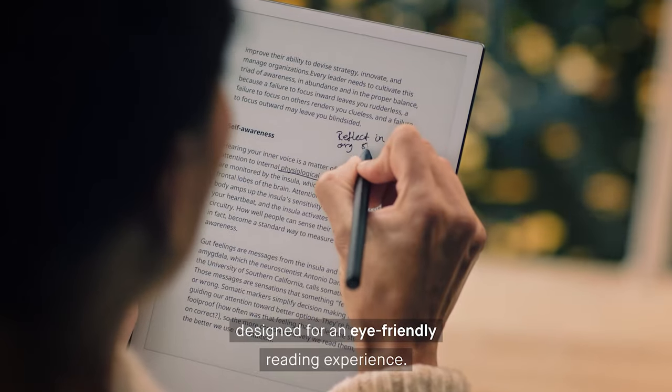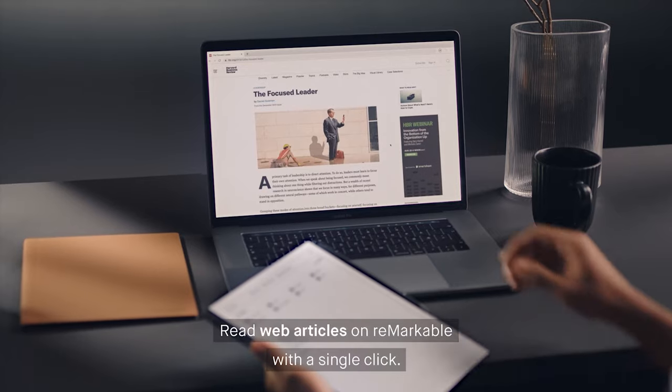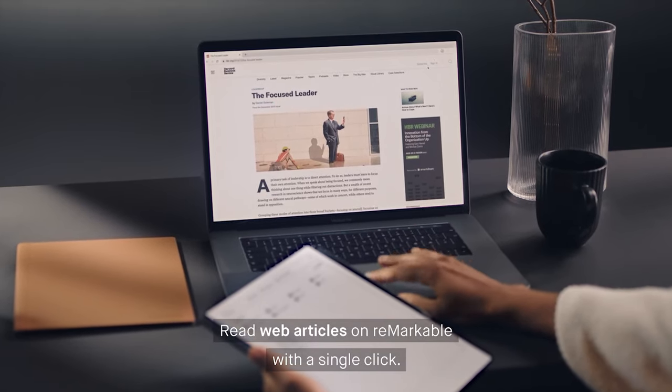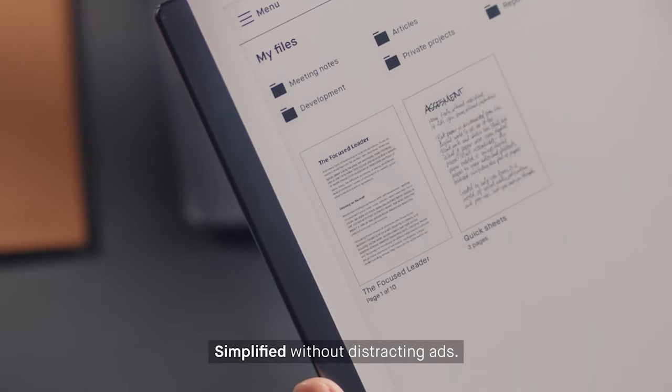There's not a lot of lag when you're writing on the device, which is really nice. And one of the main selling points — which I'll go into deeper further on in the video — is that the Remarkable 2 is distraction free. The second thing I use the Remarkable for is to read articles. On my laptop I have Remarkable's Chrome extension installed, which allows me to easily add a blog post I come across during the day to my Remarkable to read later. This comes really in handy for my evening routine.